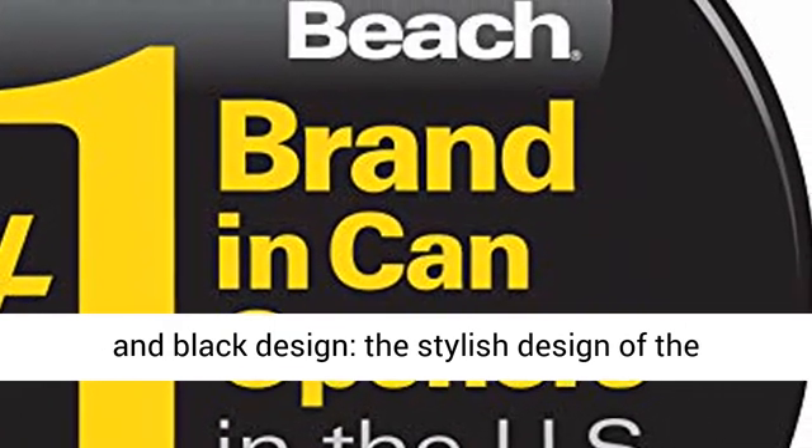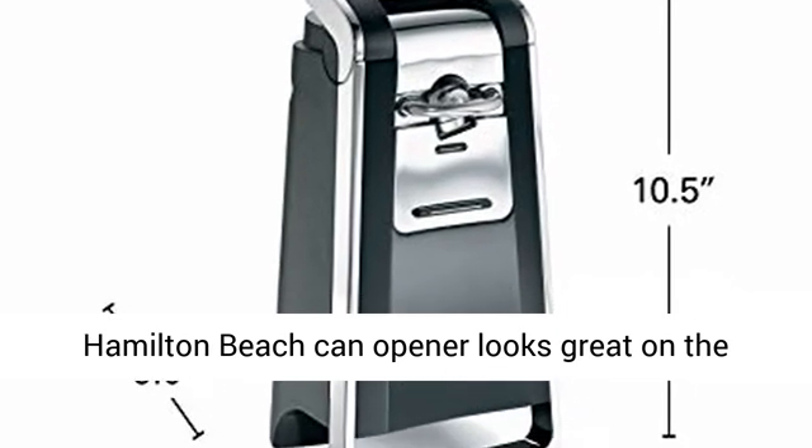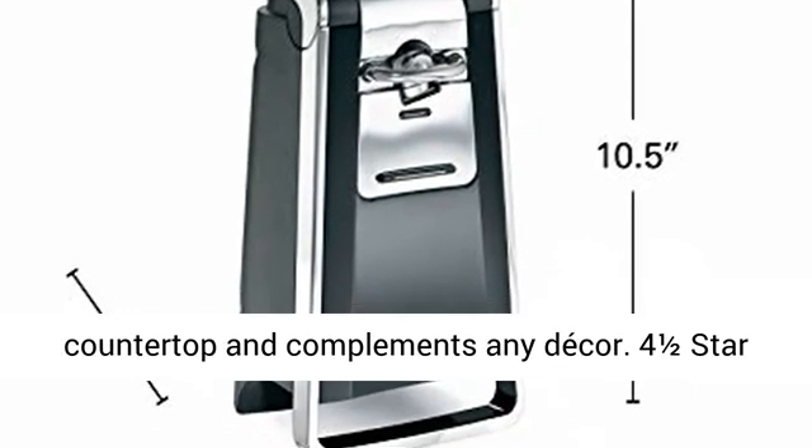Sleek chrome and black design. The stylish design of the Hamilton Beach Can Opener looks great on the countertop and complements any decor.